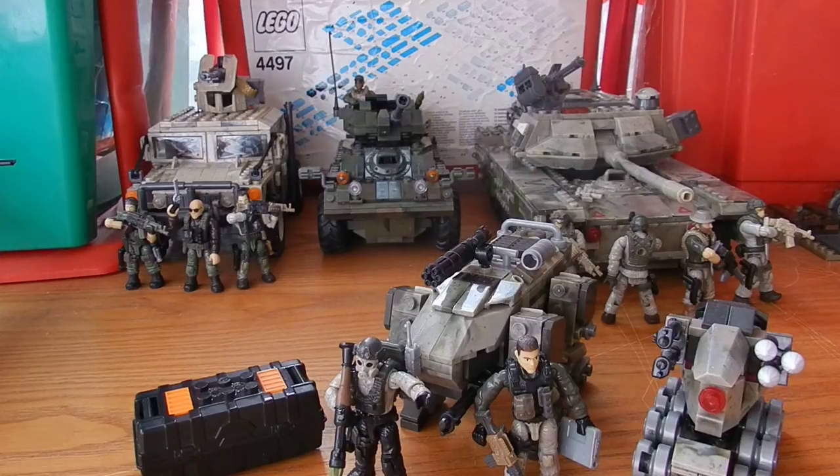That said, you can see how Mega justify the price: you get the laptop, which is fairly rare, an RPG which is a brand new weapon piece that has only appeared in two sets so far, a vehicle from Black Ops 2 — one of the games with the least coverage — and an unhelmeted face, which is something collectors always ask for. The pricing is understandable, but it still feels a little steep compared to what you actually get.